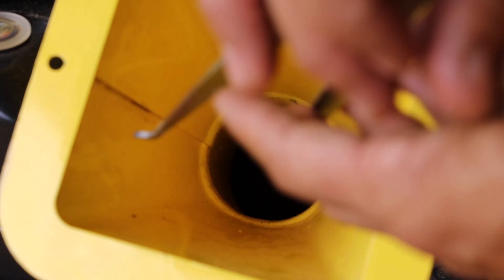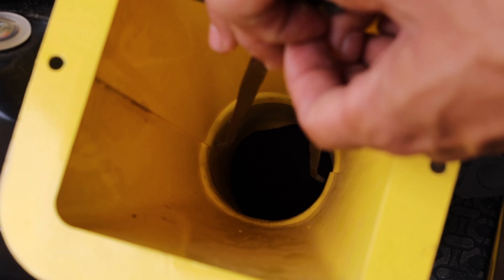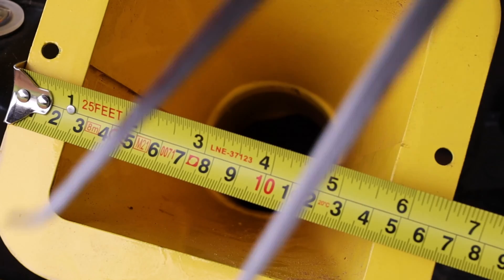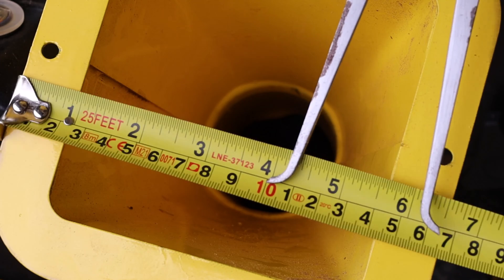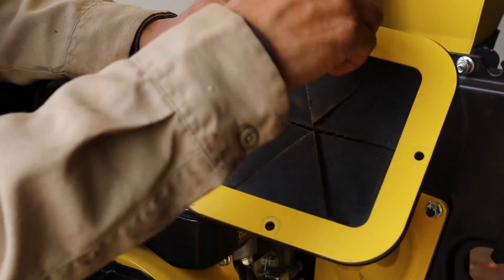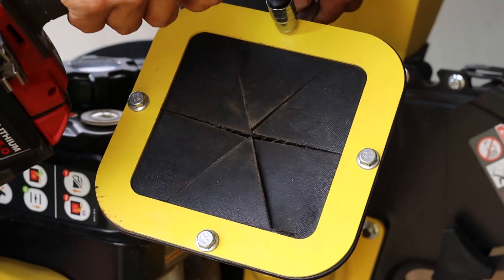The widest opening for the chute measures about 4.5 inches or 11.4 centimeters. The chipper is marketed as 3 inches or 7.62 centimeters, which is likely the diameter of the tube for the chipper chute. The opening is slightly smaller than 3 inches because of the welds inside of the tube.